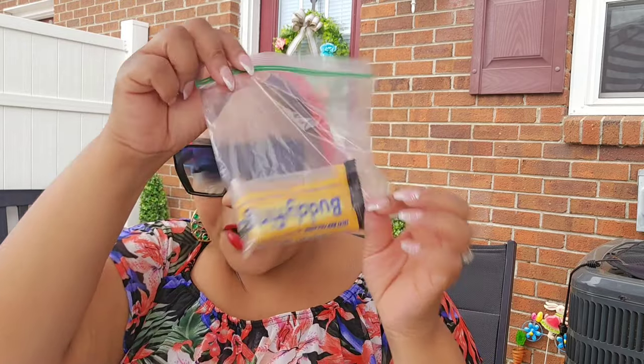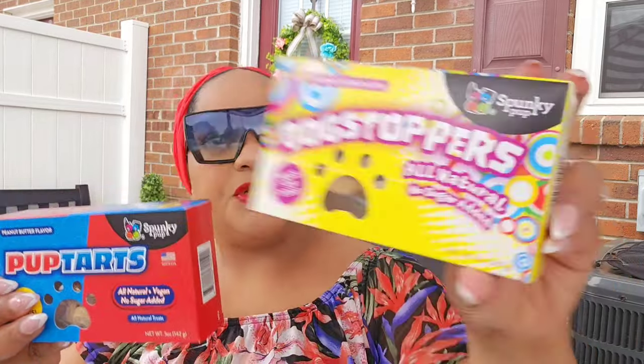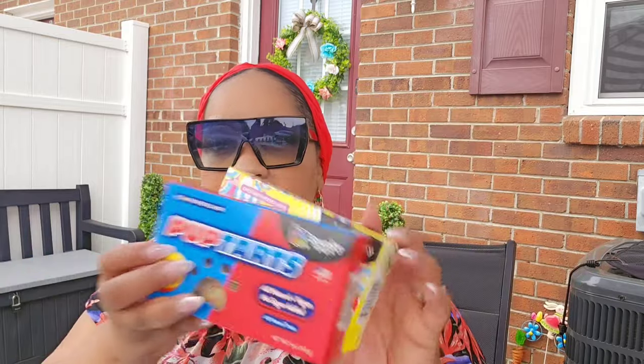These new dog treats mimic candy bars — you see the Buddy Finger? I attempted to give it to Parker and this Buddy Finger is hard as a rock. It broke but it is extremely hard — this is going back; I'm not wasting my time. He couldn't even eat it. However, I did get the Dog Stoppers and the Pup Tarts. I opened one of them and he tried it — these are peanut butter flavored, and one is cheddar cheese flavored. He actually liked these, and they are softer, like tiny little biscuits. I will most likely exchange the Tricks one for something like these.